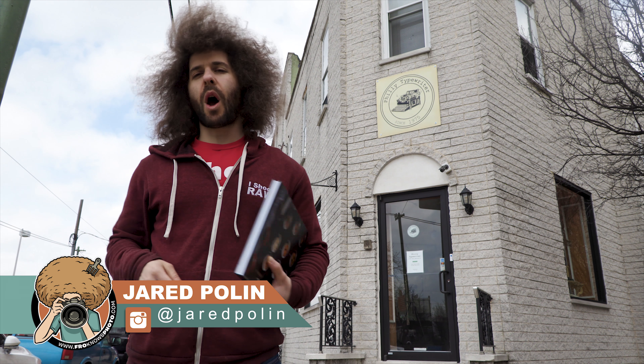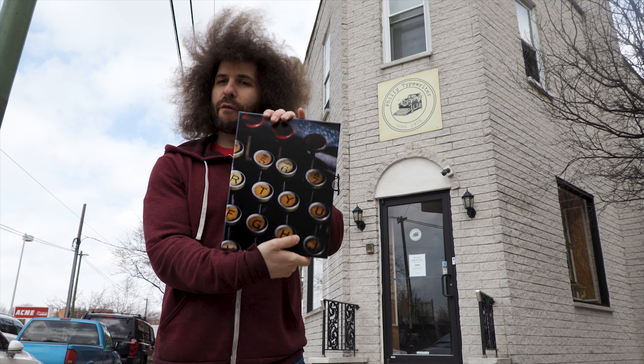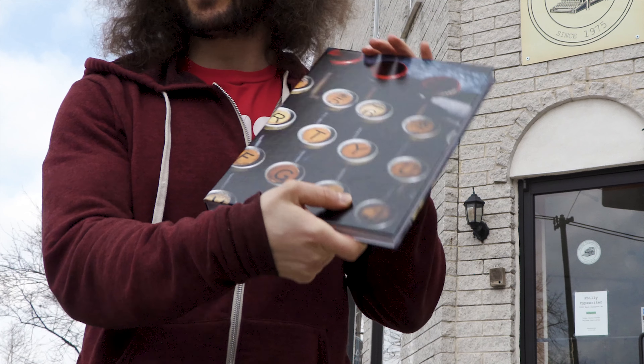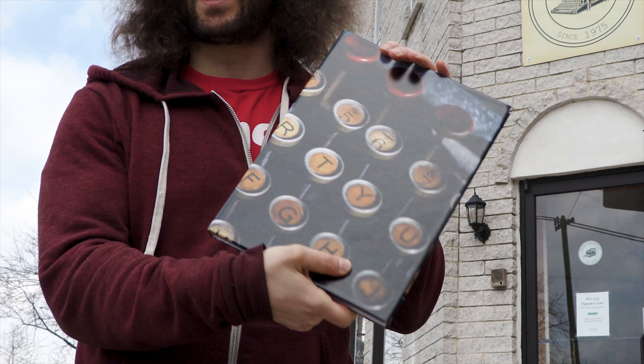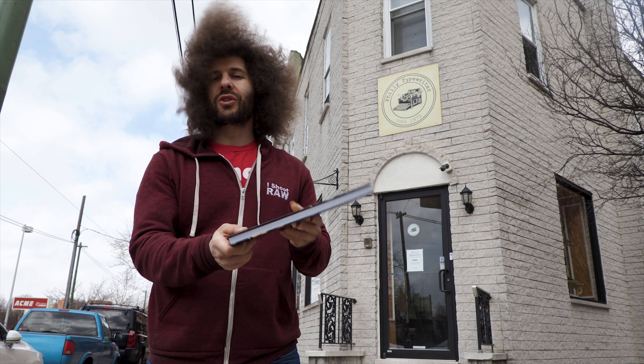Jared Polin, FroKnowsPhoto.com, back here at Philly Typewriter to do the reveal of the photos. This is going to be the first time they get to see the photos, and this book is from adoramapix.com because that's where I make all of my photo books. Now let's go in, show this to Brian, and get his reaction.